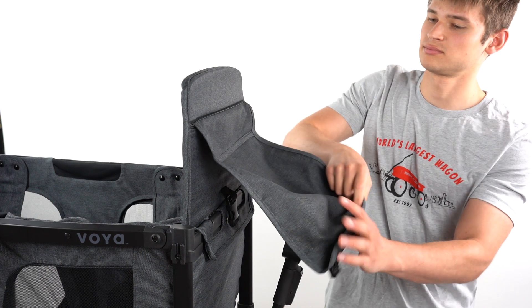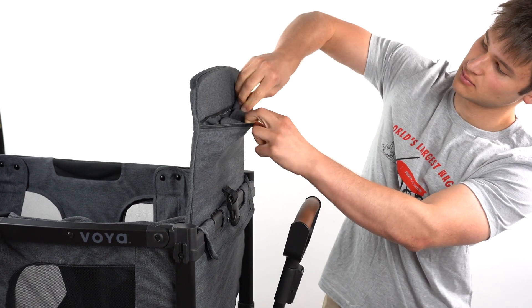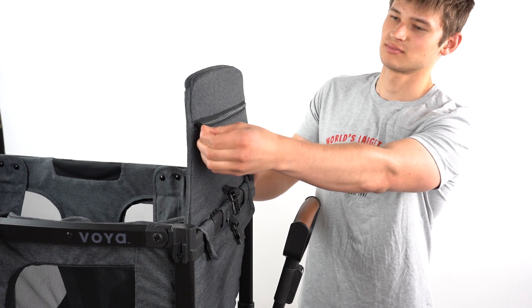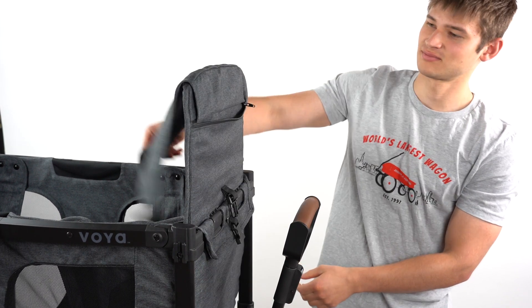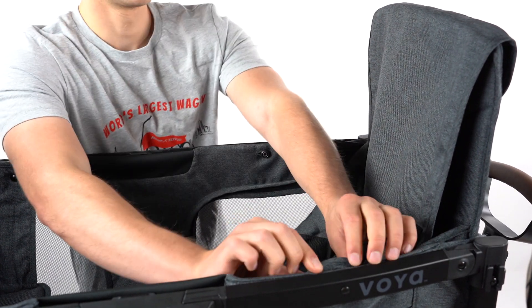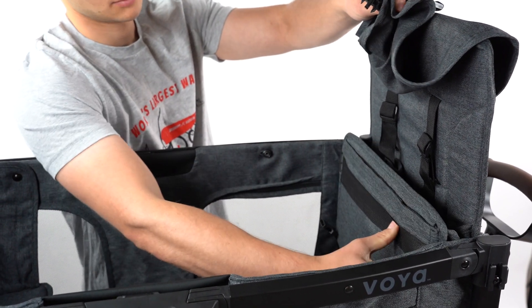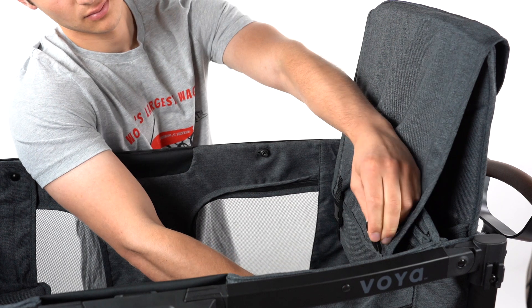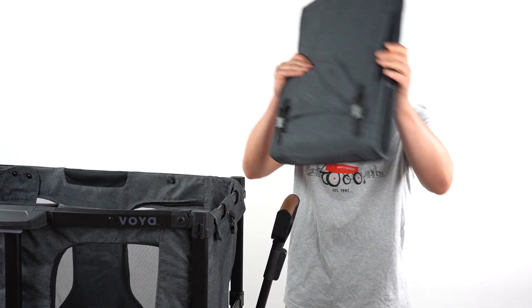Roll up the seat cover and store the pouch at the rear of the seat bag. To fold up the seats, unzip the pouch at the rear of the seat bag, pull out the cover and drape it over the seats. Unfasten the plates from the wagon walls and fold the seat bench up. Buckle the cover to the underside of the seats. To remove the seat, undo the buckle on the seat back and lift the seat free from the wagon.